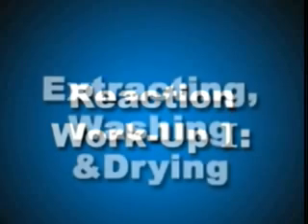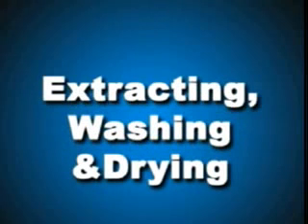Reaction Workup 1: Extracting, Washing, and Drying.